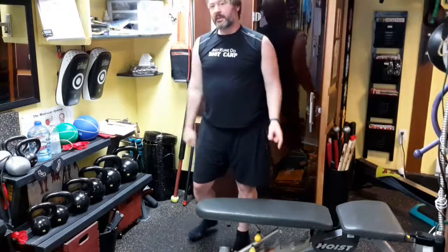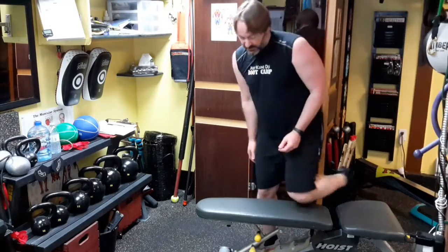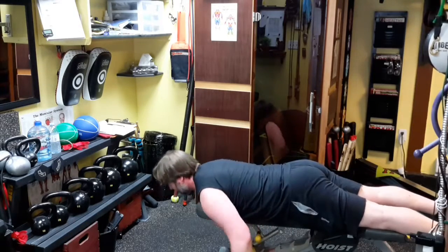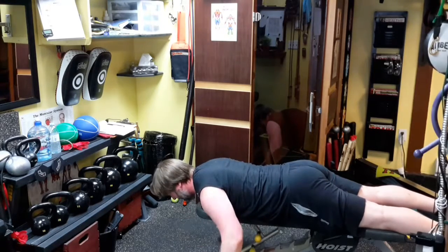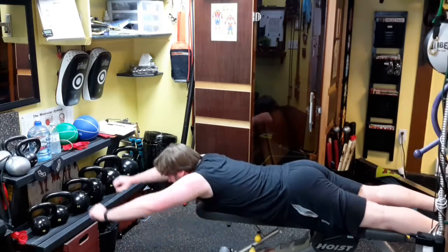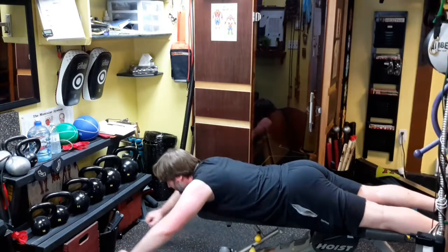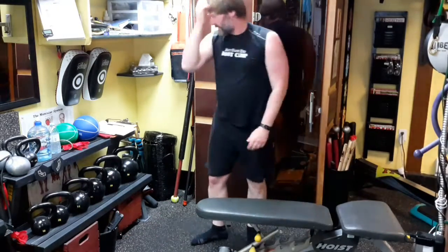Another variation would be on a bench. You can lay on the bench and do what's called I's, T's, and Y's. A T would be this kind of motion — I want to keep my neck in line with my spine. And this would be a Y. Some people do I's out in front. Here I've got good motion, here pretty good, here not so much — I'm working on that. Those would be another option for some of these exercises.